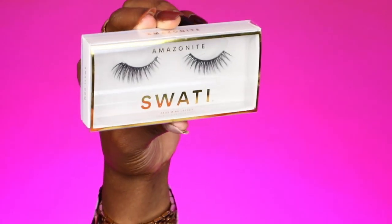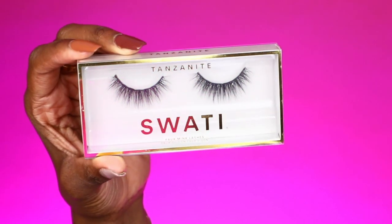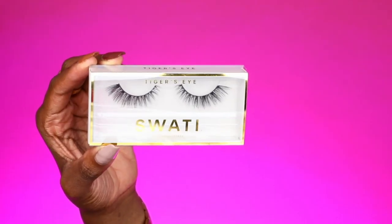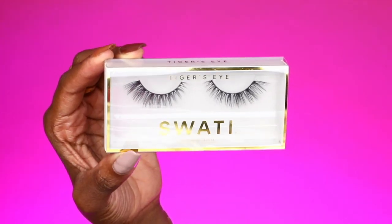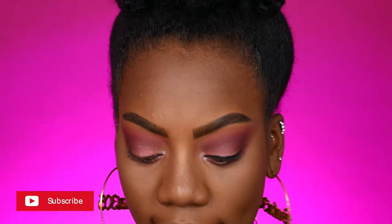We have six different lash styles to choose from: Amazonite, Tanzanite, Markina, Tiger's Eye, Crystal, and Titanium. I'm really interested in trying Tiger's Eye. When doing lashes, you want to make sure you size your lash first, and I feel like this is going to be a good size for me.